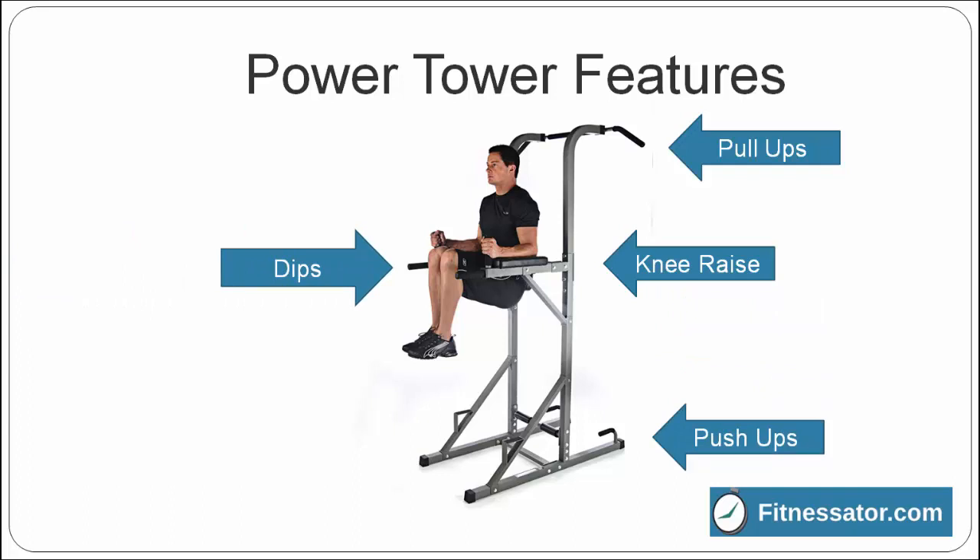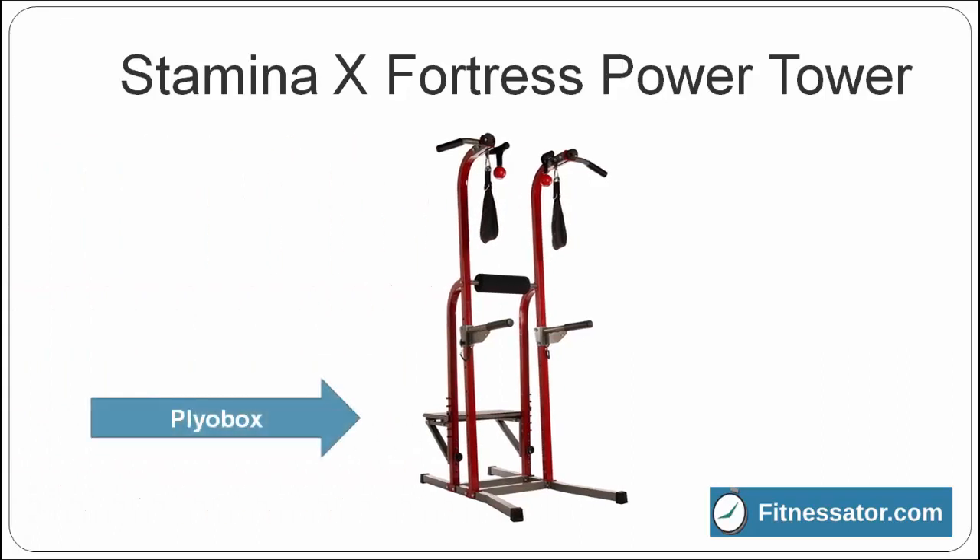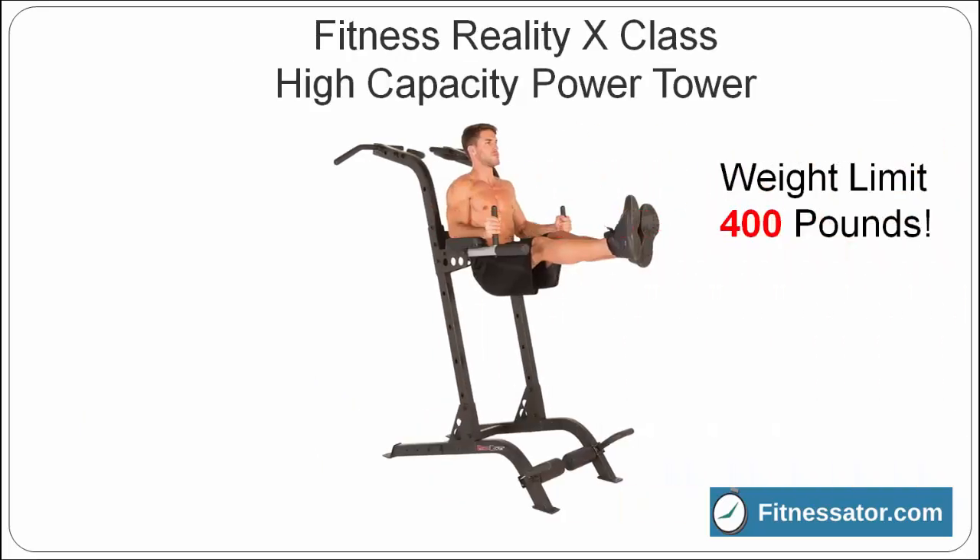Now let's look at some specific power towers and their standout features. The Stamina X Fortress Power Tower features an adjustable height plyo box with non-skid surface for jumping exercises. The Fitness Reality X Class Power Tower is an extra sturdy power tower that can handle users up to 400 pounds.